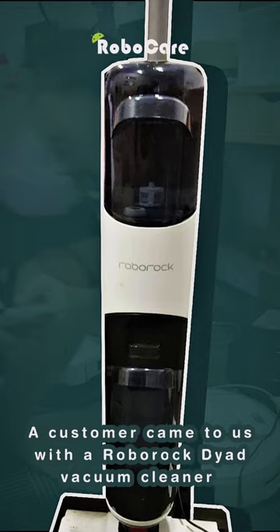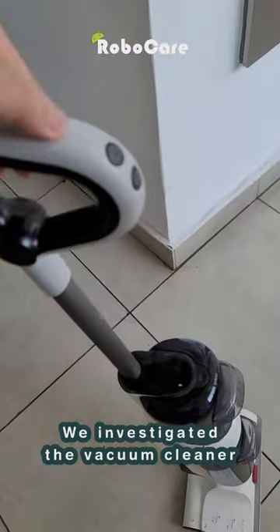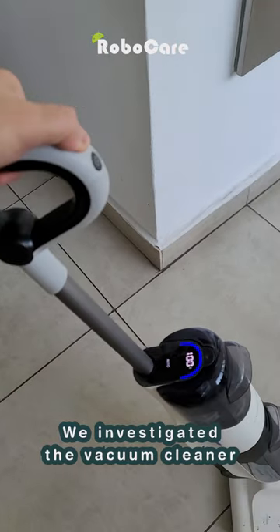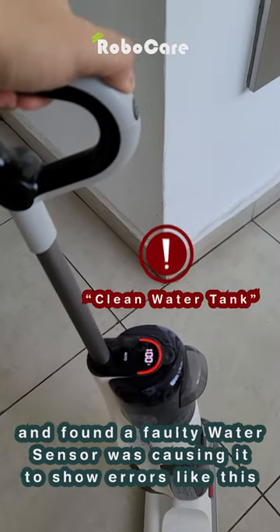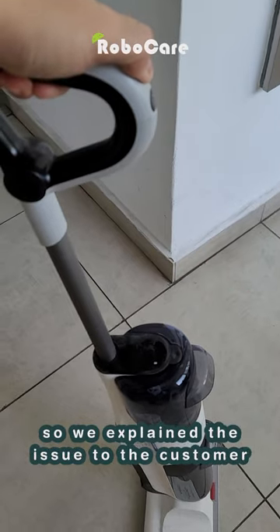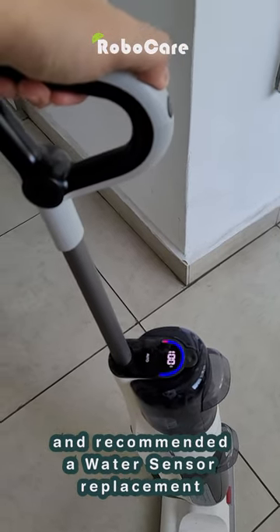A customer came to us with a Roborock robot vacuum cleaner that just wouldn't start, constantly throwing error messages. We investigated and found a faulty water sensor was causing the errors. We explained the issue to the customer and recommended a water sensor replacement.